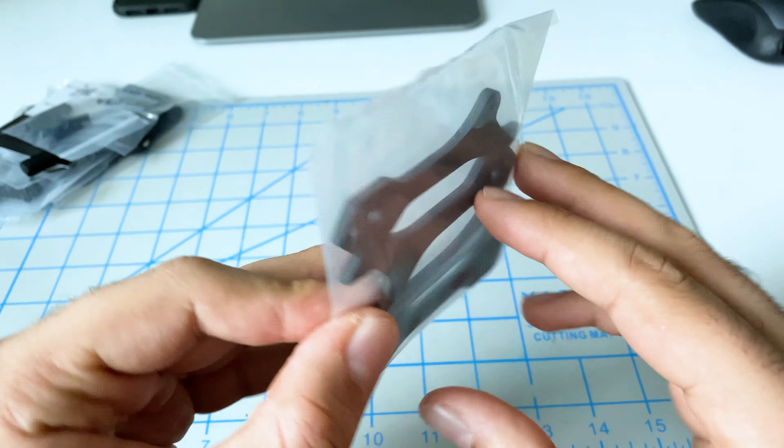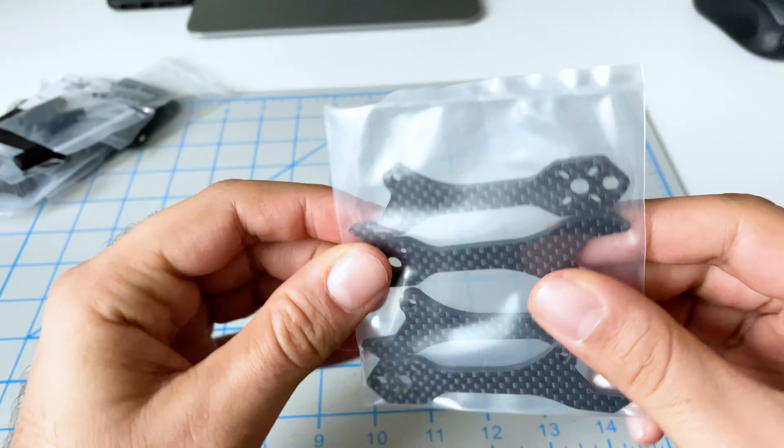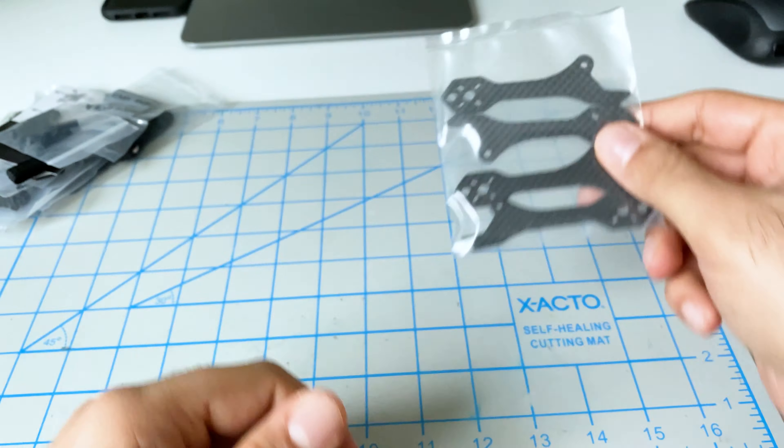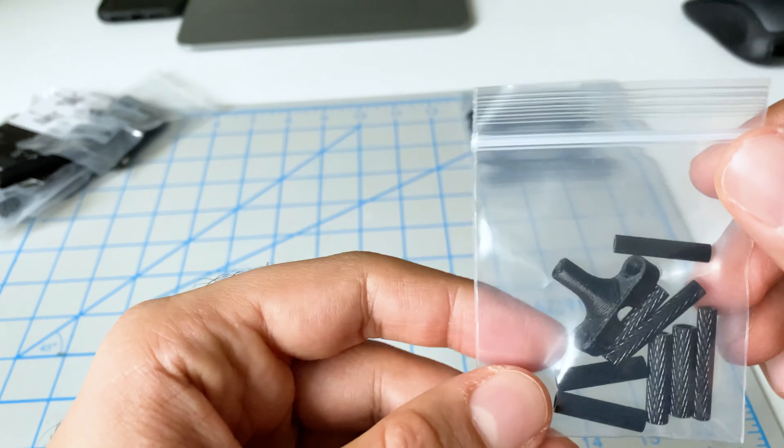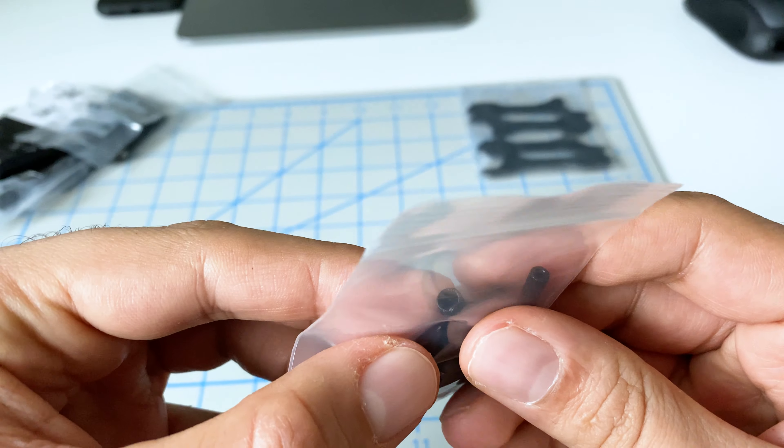So we have these itsy-bitsy tiny arms — that's beautiful. Next we've got standoffs and the antenna mount.